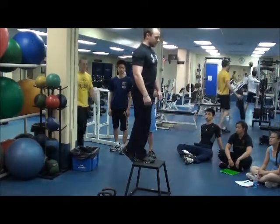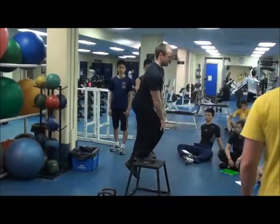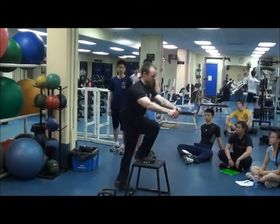What you're going to do, you're going to lower yourself slowly, pushing your hips back. So I'm not doing this — my knees aren't flying forward. Push my hips back, get to the ground.